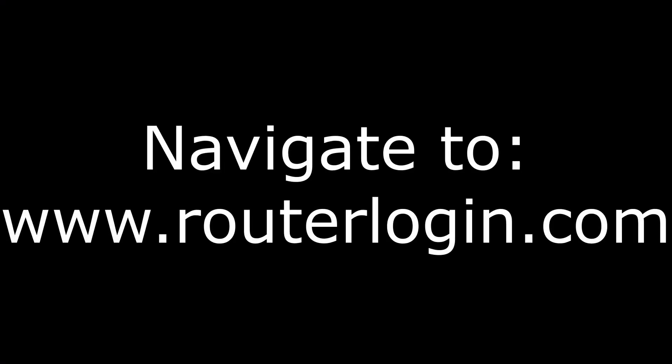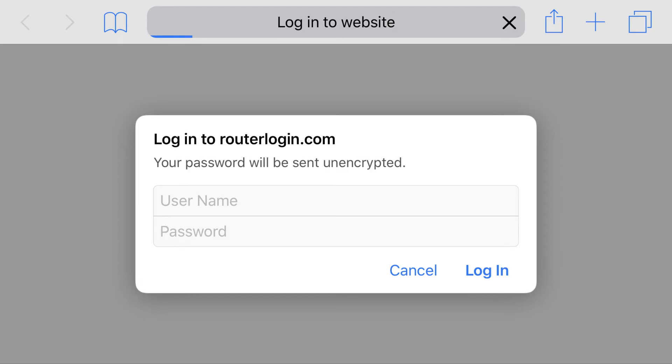Step 1. Open your web browser and navigate to www.routerlogin.com. An authentication required window appears instantly.